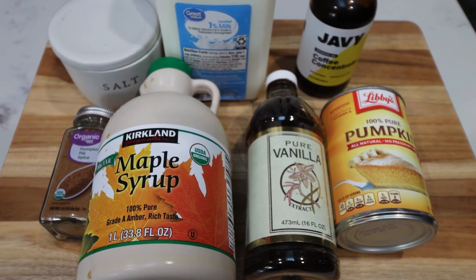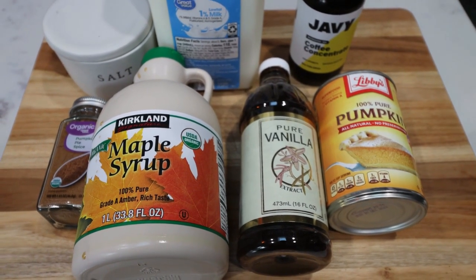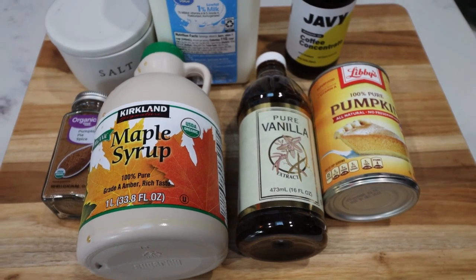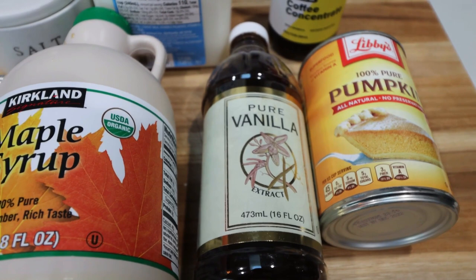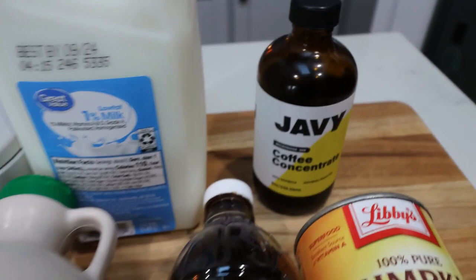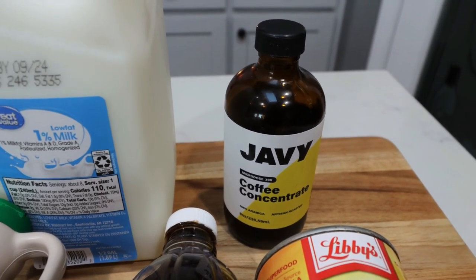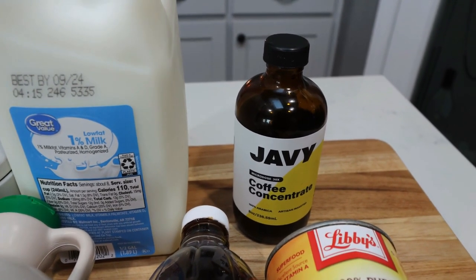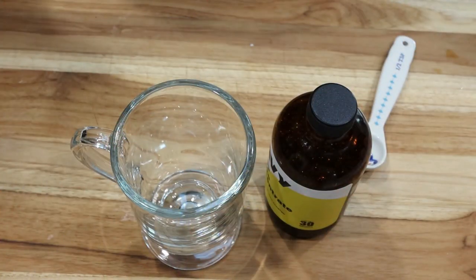The first recipe is going to be a copycat of the Starbucks pumpkin sweet cream cold brew — one of my favorite Starbucks drinks. I'll put the original points and calories on screen and let's recreate it with less points and calories. You're going to need pumpkin pie spice, maple syrup, vanilla extract, canned pumpkin — make sure it's 100% pure pumpkin puree, not pumpkin pie mix. You'll also need cold brew coffee. I'm using this Javi coffee concentrate, which is really convenient and more affordable than buying container after container of cold brew.